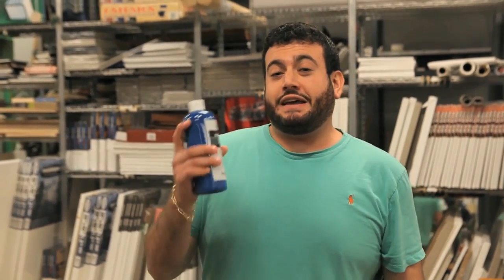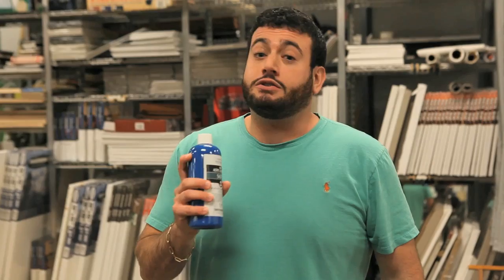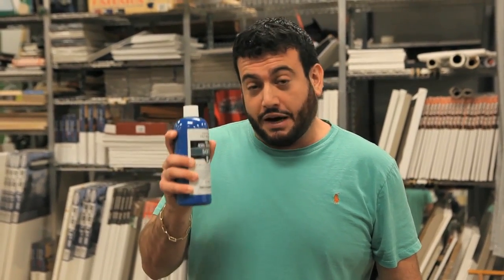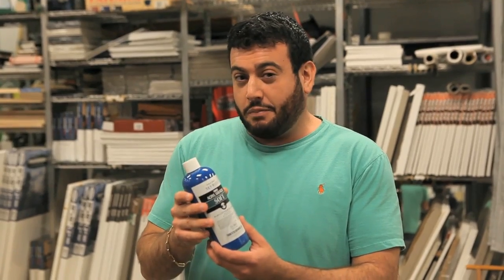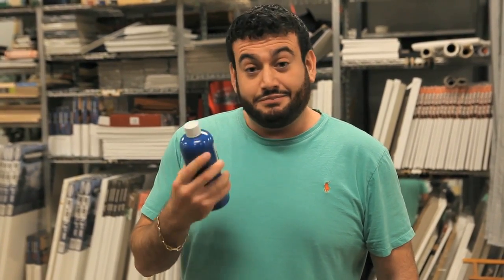Hi, I'm Mikey G, and today we're going to be taking a closer look at the Turner Kroguash soft body formula. Turner claims that a 500-milliliter bottle such as this will cover up to 76 square feet. Now that's quite a large area of canvas, paper, wall, or whatever to cover, and this is not that big of a bottle. So I actually want to see if this is the case and prove it.